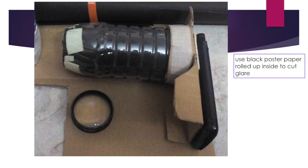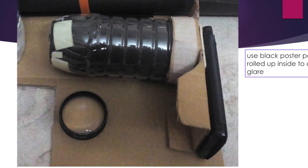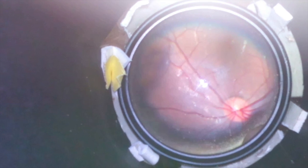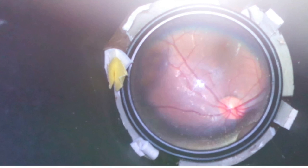Use a black poster paper and roll that inside the water bottle to control glare. Hold the entire thing, turn on the camera — the video light should be on an always-on position — and this is a kind of good fundus picture that you can easily capture.